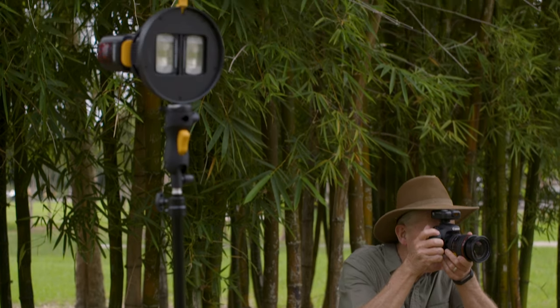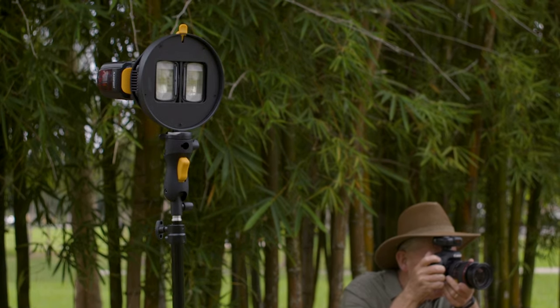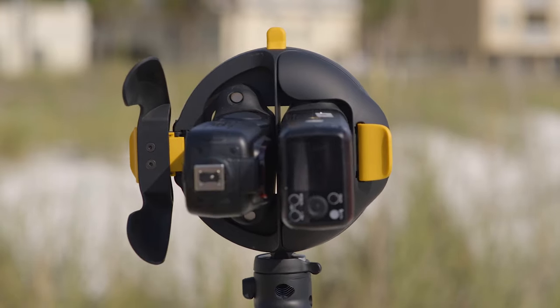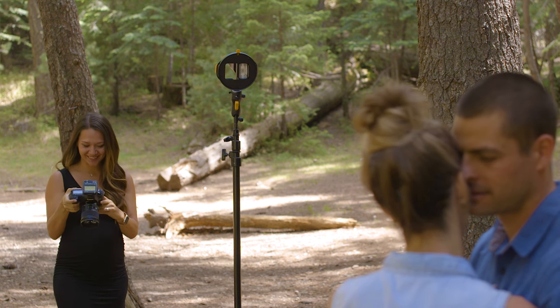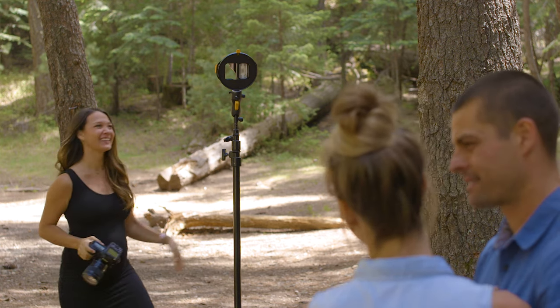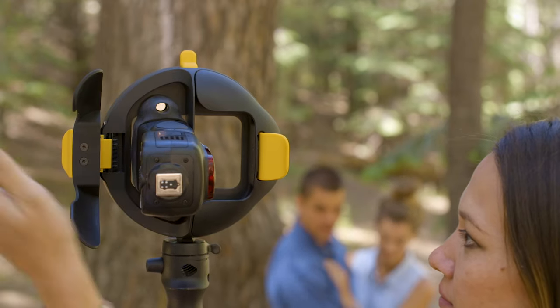Once they're attached to the MagRing, these puppies are staying put. The magnets give a solid hold, and to double down on security, two beefy doors lock them firmly into place. After you've grabbed your shots, just give a quick and easy squeeze of the latch, and you're ready to move on to your next setup.